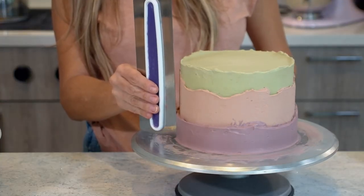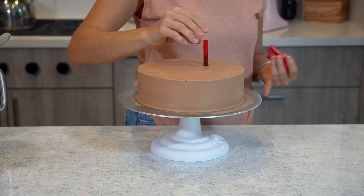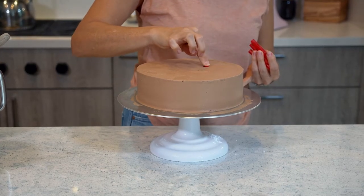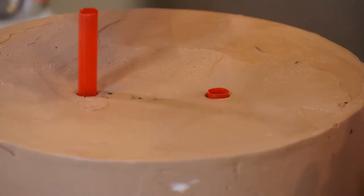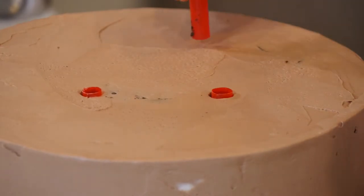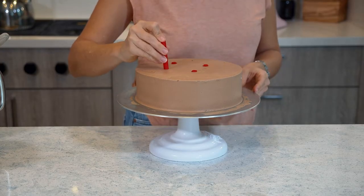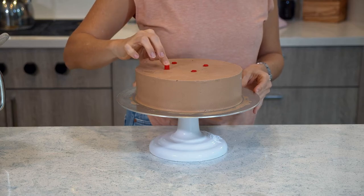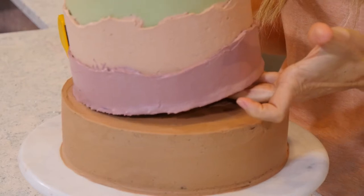It is time for the structure, which is going to be the most crucial part right now, because if I don't get this right, the whole cake could crumble and fall. I am going to prove Danny wrong — I can do this. I'm going to use some smoothie straws to support the second tier so that the cake on top is completely leveled, and now carefully I am going to start stacking my cakes.